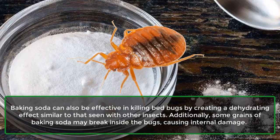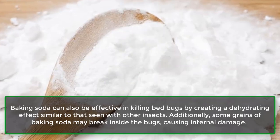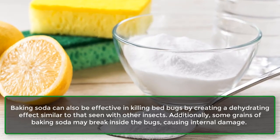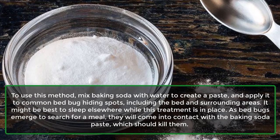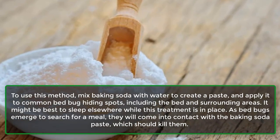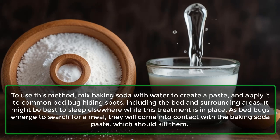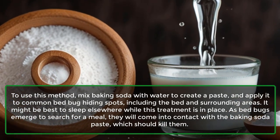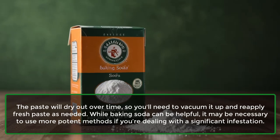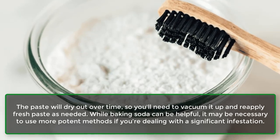Bed bugs: Baking soda can also be effective in killing bed bugs by creating a dehydrating effect similar to that seen with other insects. Additionally, some grains of baking soda may break inside the bugs, causing internal damage. Mix baking soda with water to create a paste and apply it to common bed bug hiding spots, including the bed and surrounding areas. It might be best to sleep elsewhere while this treatment is in place. As bed bugs emerge to search for a meal, they will come into contact with the paste. The paste will dry out over time, so vacuum it up and reapply fresh paste as needed. While baking soda can be helpful, more potent methods may be necessary for a significant infestation.